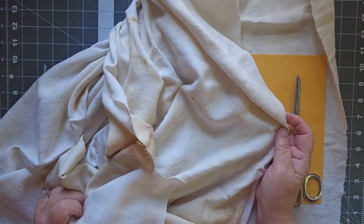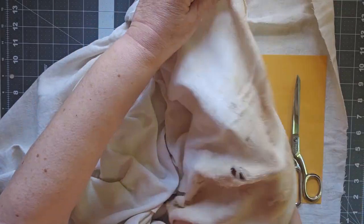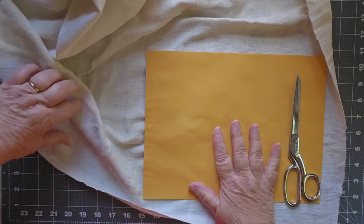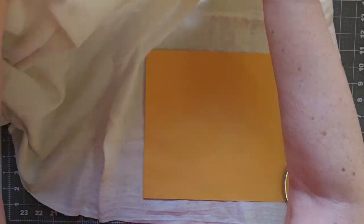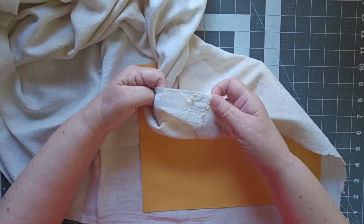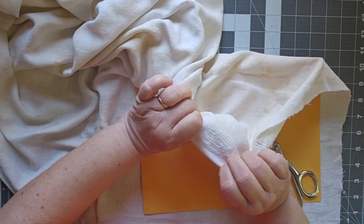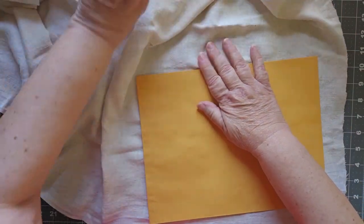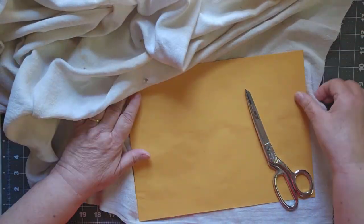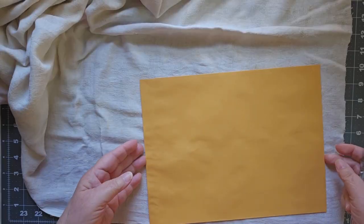This is a really nice damask linen tablecloth that obviously has seen better days. It has holes in it, it has rust stains — it's a mess. But I'm going to take a piece of it today. You can see it has some holes up here as well; it's been patched. Somebody darned it at one point, so it has been well loved. I don't know where it came from. I found it up in my attic — a weird place for a tablecloth. I think it was being used as a drop cloth or something at one point.